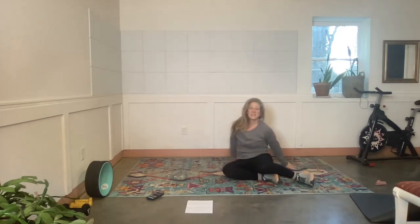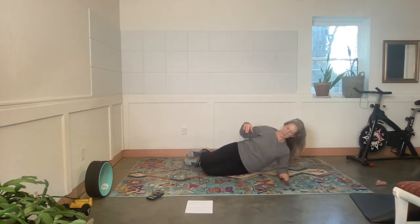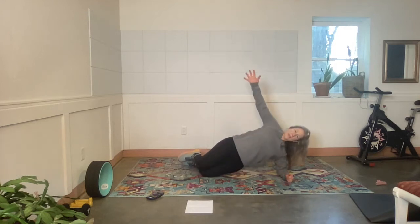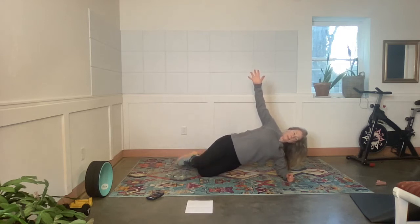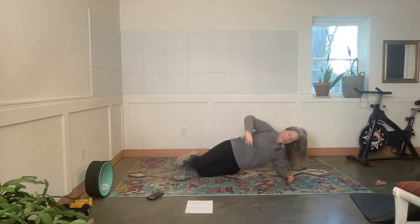Elbow down, knees bent. Exercise — hips come up, knee lift, knee lift. Long neck here — shoulders away from the ears. Shoulders. Rest.